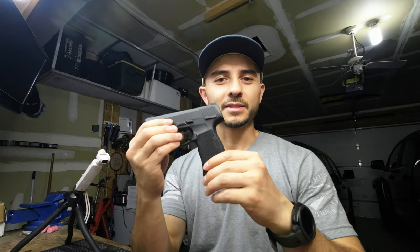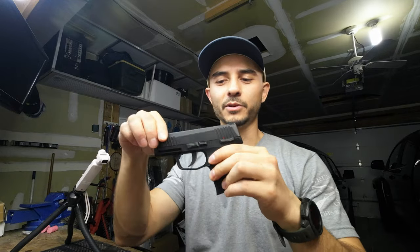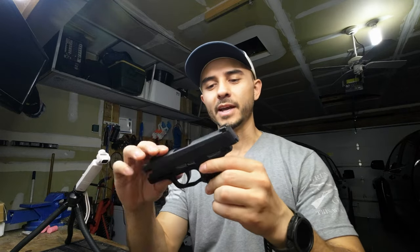First thing you guys need to do is obviously take the magazine out, make sure it's not loaded, and then to take off the slide, it's quite simple — quite similar to the P365 9mm.